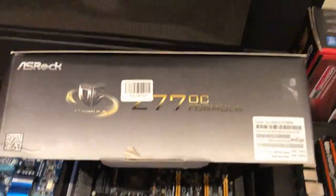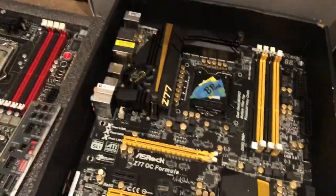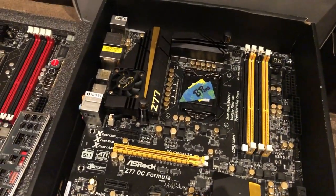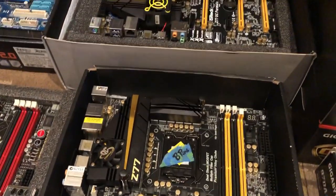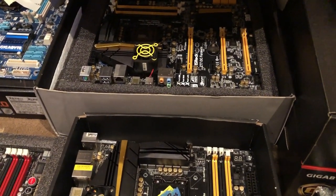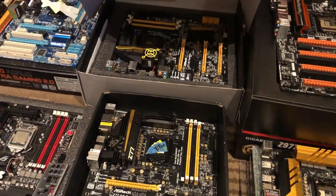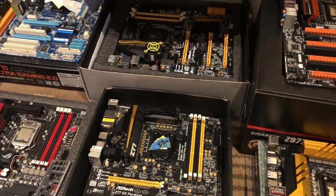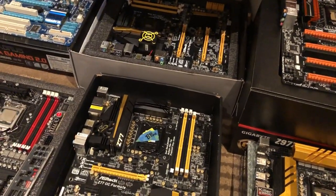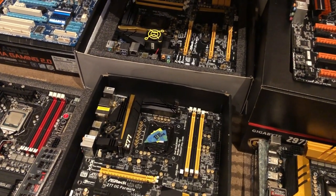That's the Z77 OC Formula — I've got two of them. One's got a couple of bent pins, my fault. They both work perfectly as far as I'm aware. I've never had a killer CPU to run in them, but best thing to overclock memory on using PSC, some good BBSE, or some nice Samsungs.